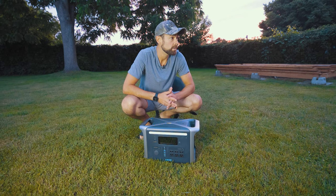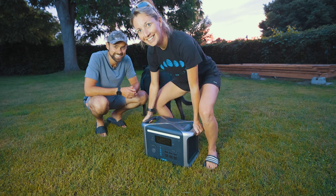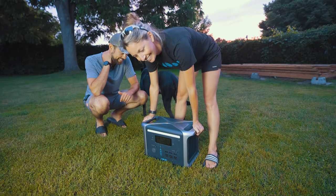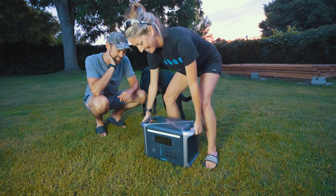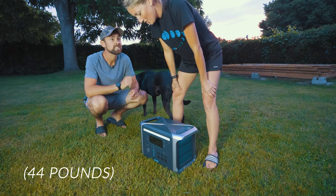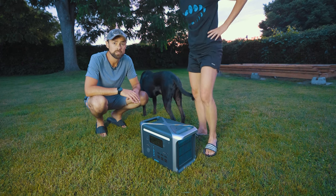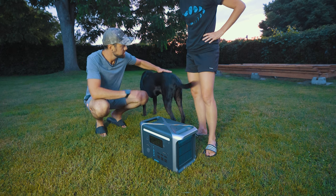I asked Ash to come over and demonstrate the weight. She lifted it — with her knees, as instructed. We estimated it at somewhere around 40 to 45 pounds.